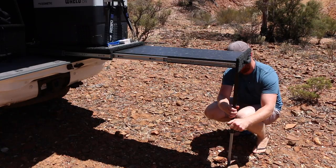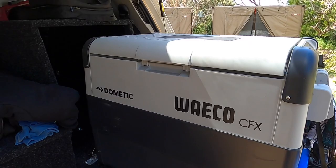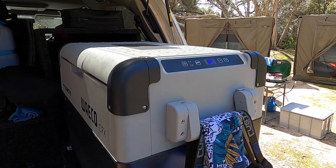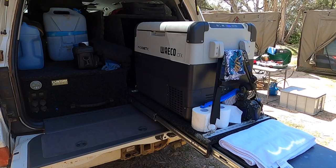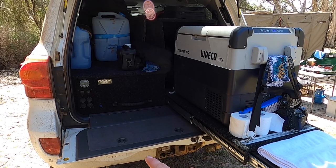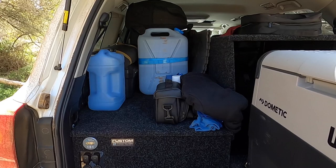We're running a 65 litre Waeco CFX — just the fridge model. It's got enough supplies for a couple of days but you can pack it up well, and I've found it very accurate in holding its temperature. I love that it has a digital gauge that just regulates the temperature. We also have a light above here which covers this whole area including the table at night, making it a really nice area to work. The length of the 200 series means that tailgate down adds more bench space.